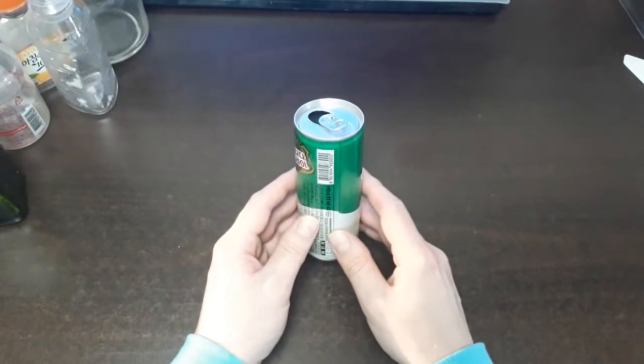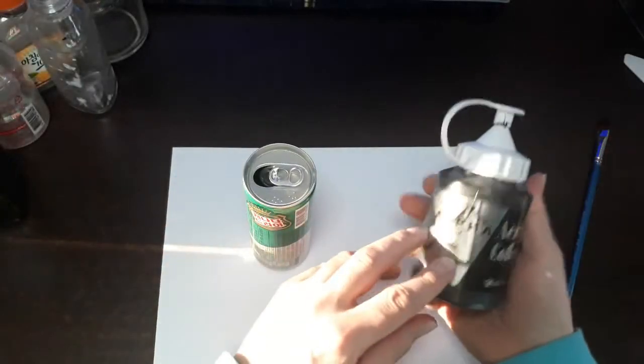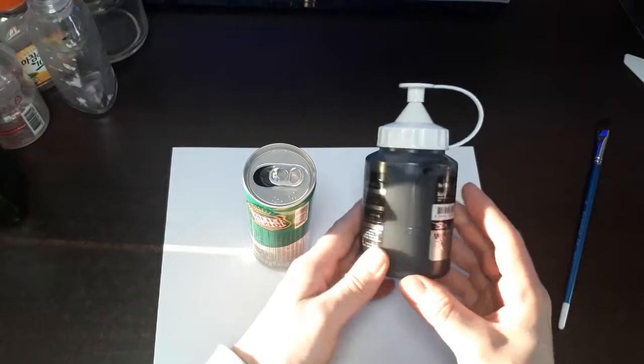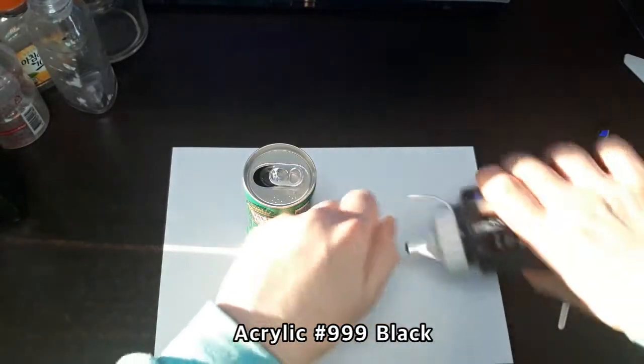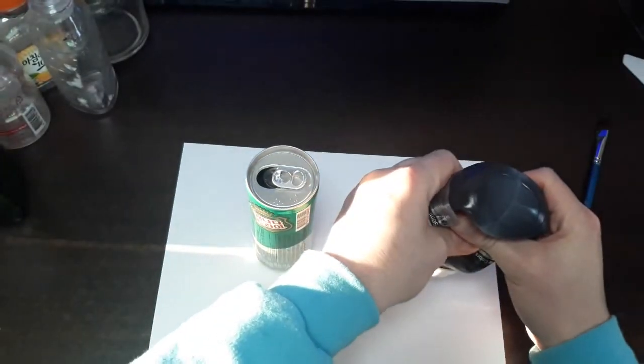So let's start by painting this can black. The first part of my tutorial — I'm using an alpha acrylic, number 999, black. We've got beautiful sunlight streaming through the window here.